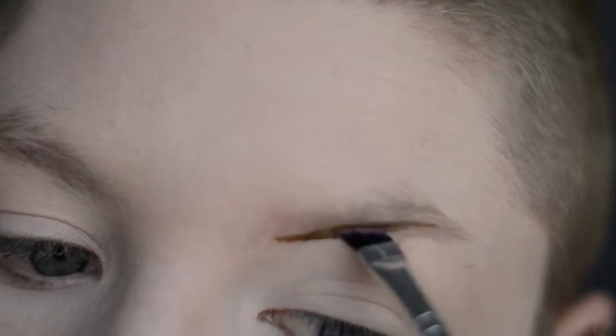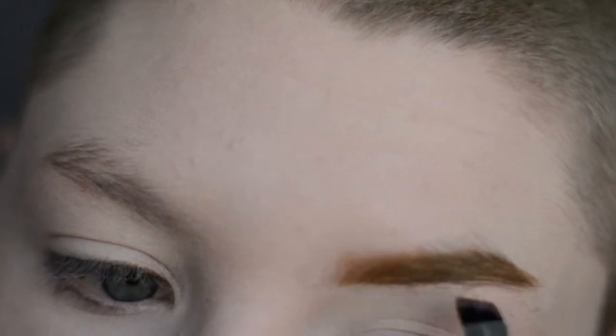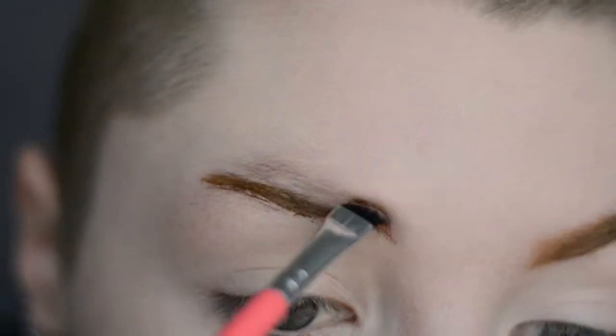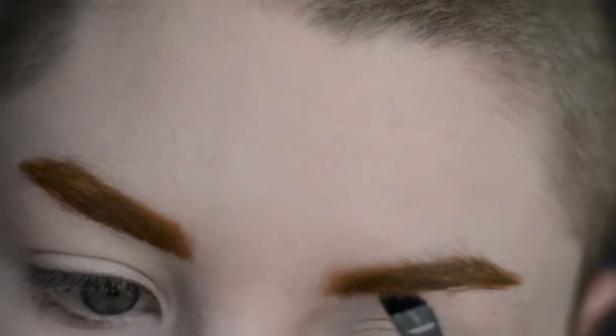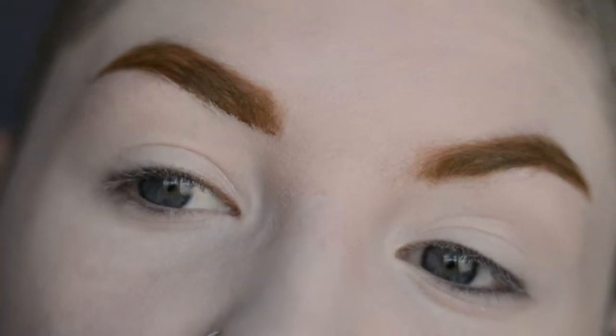First off, I'm going to do my eyebrows. I'm going to do them with Trouble Liquid Lipstick from Lime Crime. It's like an olive green. Ta-da! Dark green eyebrows.